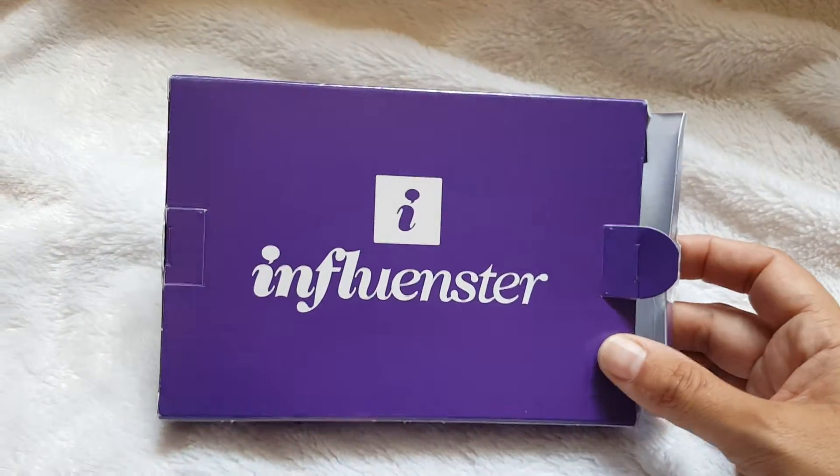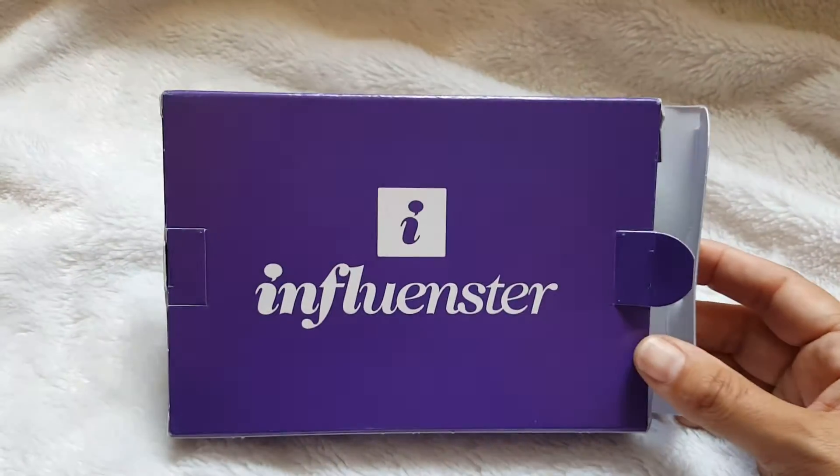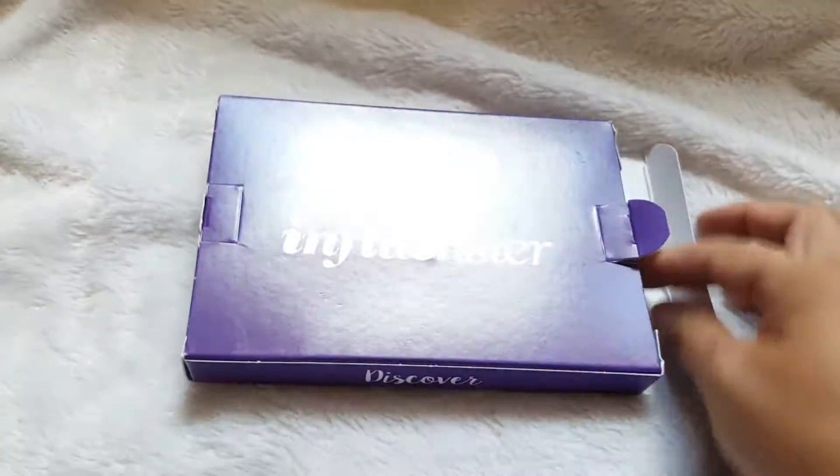Hi guys, this is Shauna with Adventures in My Family of Eight and today I just wanted to do a quick unboxing of this Influenster box that I got.